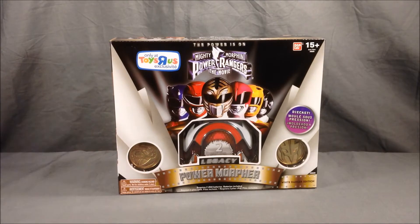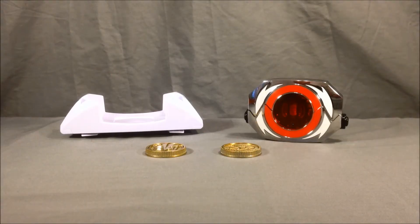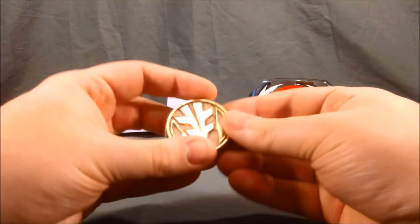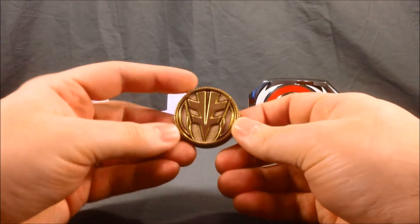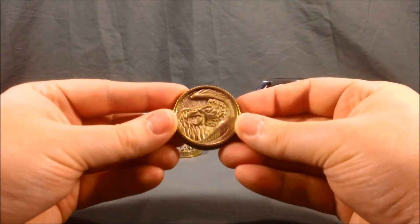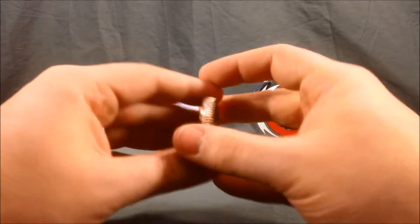So we'll go ahead and get this out of the packaging and take a closer look. Here's everything you get in the box: obviously you get the Morpher, the white belt clip to put the Morpher in, and the two coins. The first one is the White Tigerzord coin — very nice shiny gold finish, and it says Power Rangers on the back. Then you get the Falconzord coin, which also says Power Rangers on the back.